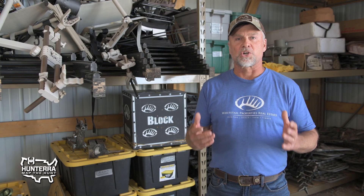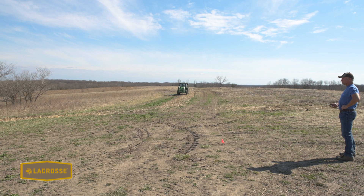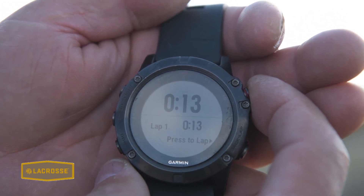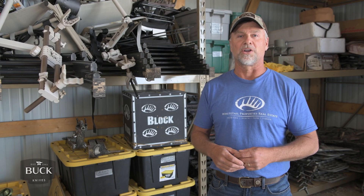Now we're driving the tractor in our test run at four miles per hour from start to finish, and we're using a stopwatch to determine how many seconds it takes to travel that distance. In this particular example, it took 37 seconds for this John Deere tractor to travel that 204 feet.